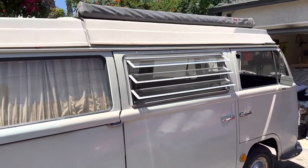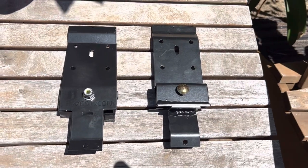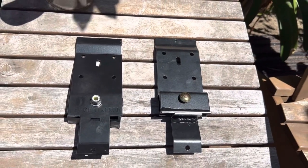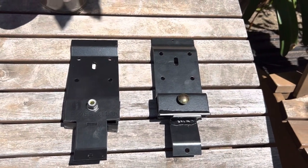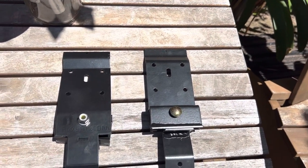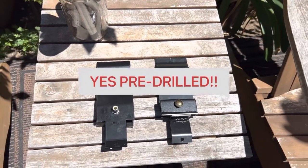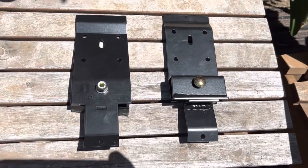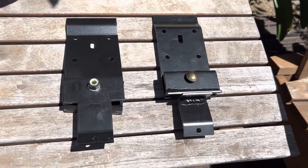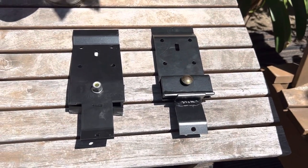Let's just get right to it. Go Westie dot com — they came out with these brackets, and on the instructions they have on the web it says you have to drill four holes and they give you a template. I found no template, but I see that it was already pre-drilled, which is going to make it nice and easy. It's going to hang from the rain gutter, and then we're going to put a pilot hole, put a threaded insert, and bolt it right to the body.